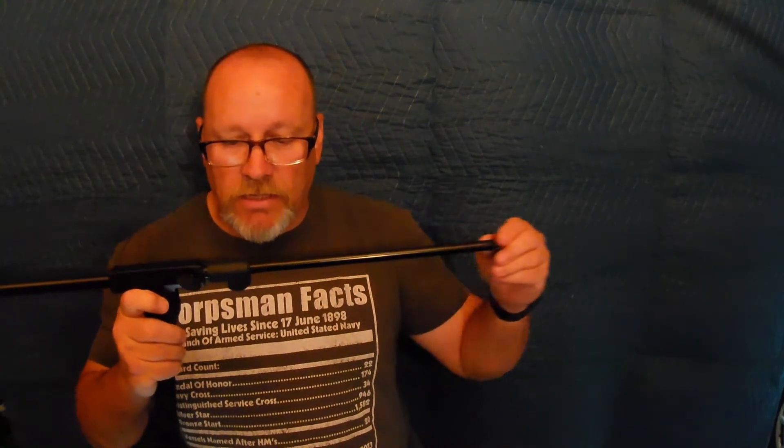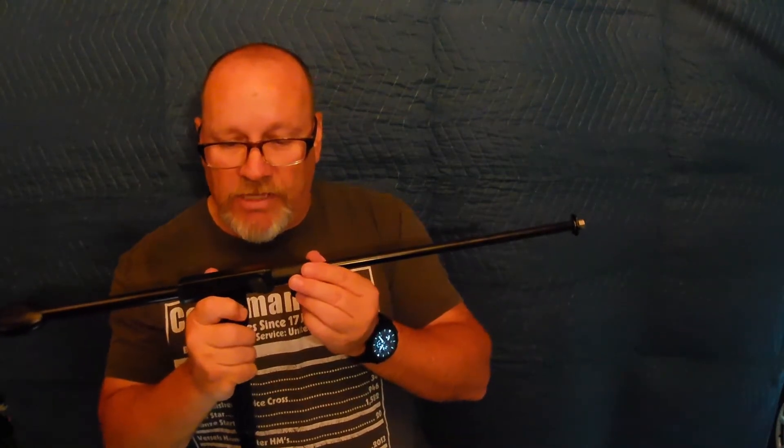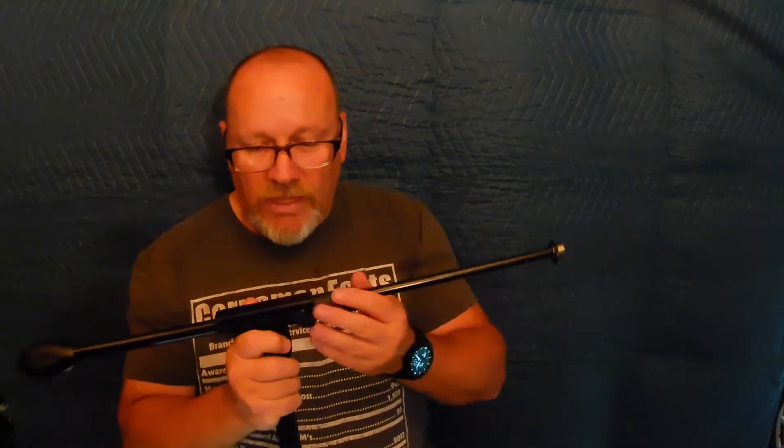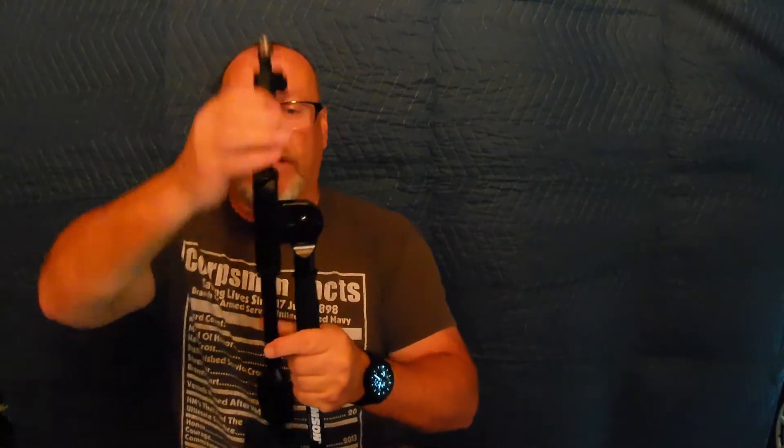If you extend the boom out, it reaches 30 inches. Not only does the inner boom slide in and out, but there's another section that also slides, so it can extend to 30 inches completely open. If you tilt the boom up, it will extend to 43 inches tall, meaning your microphone adapter would be at 43 inches from the floor. The base sits at about 10 to 12 inches in diameter - that's the floor space it takes up.